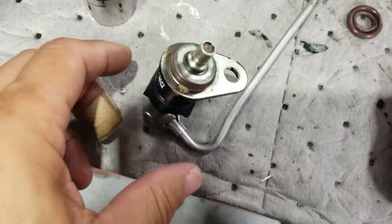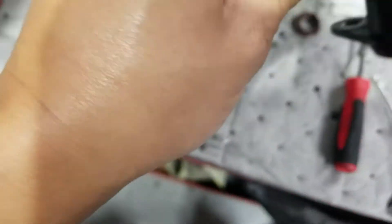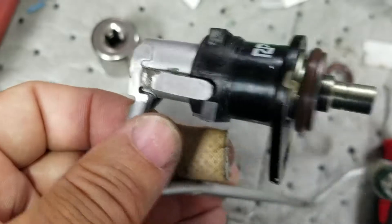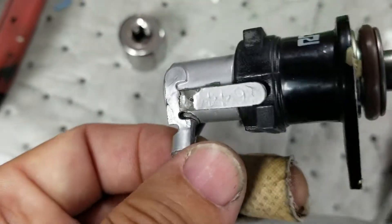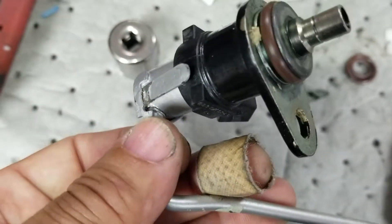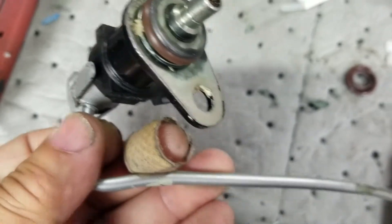All right, we're back. The o-rings on the injector have been changed. You can see the new one here; the other new one is inside the housing there, with the tang bent down to keep the injector from rotating. It's ready to be installed into the vehicle.